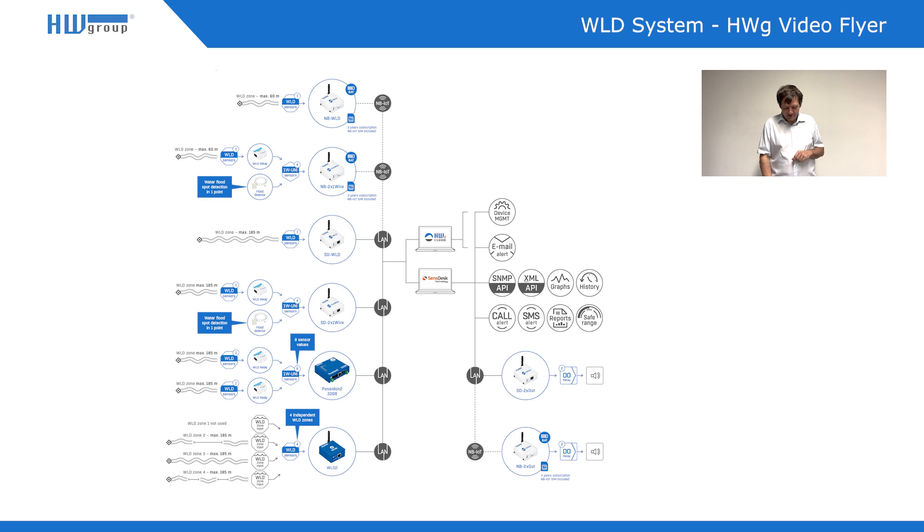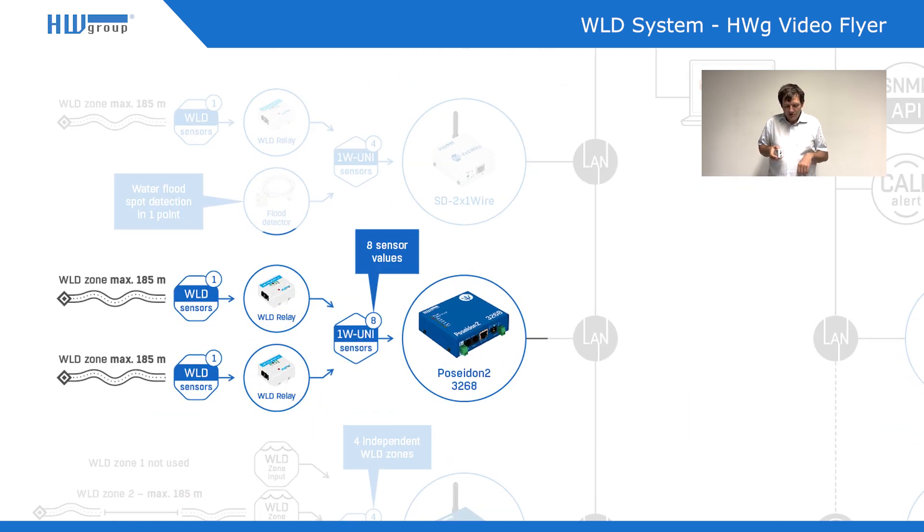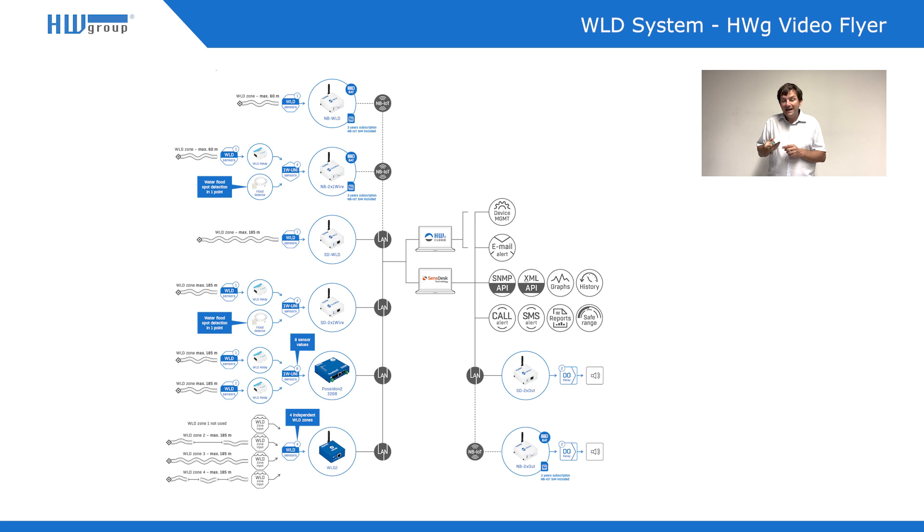This sensor cable can be connected as a zone to four different devices. The first one is called VLD Relay. This box is two-in-one: it can be connected to any ARES or STE device simply by RJ11 cable and doesn't need anything else. Or it can be connected to any third-party product, sensor system, PLC, or security system, because there is a relay output which simply signals whether there is a water alarm or not. It requires external 12V power. We have a separate video about this product.